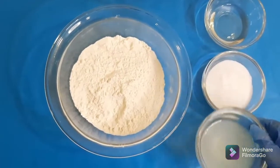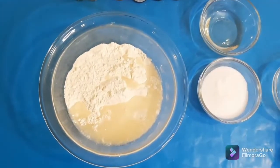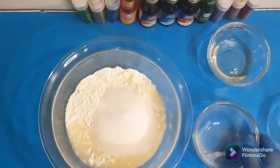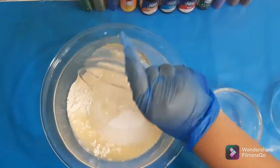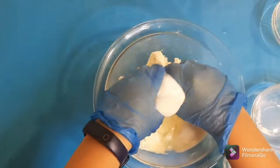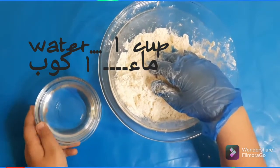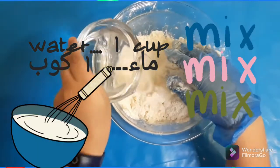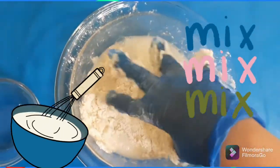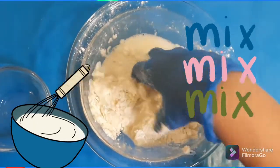Let's start! We begin by pouring in our lemon juice, then our salt, and our vegetable oil. Now let's mix it. We also need one cup of water — let's pour that in. That's a lot of Play-Doh! It's quite sticky.